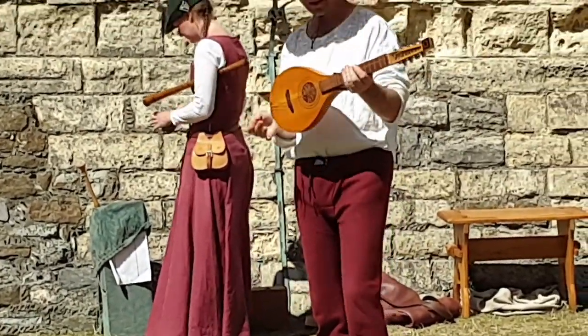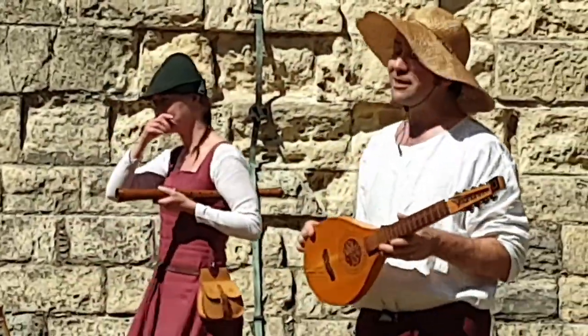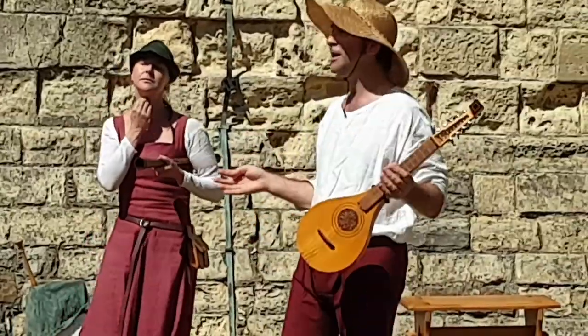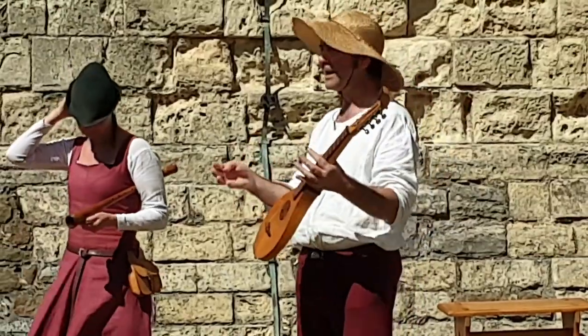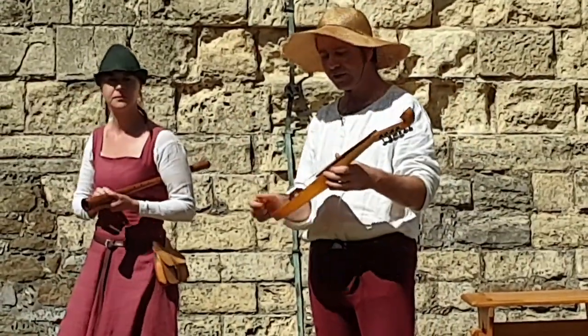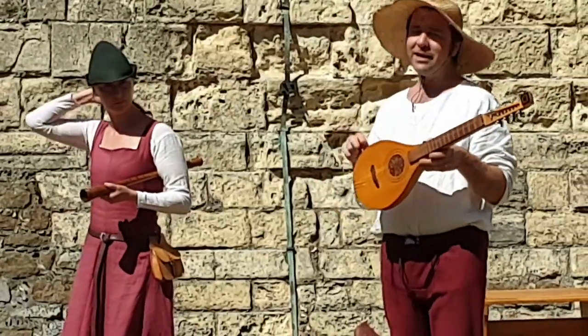We start to get these in around about the year 1450. By about 1600 they had become really, really popular, and by about 1750 or so they started to die out in favour of the mandolin, the guitar, and other instruments that we have today.